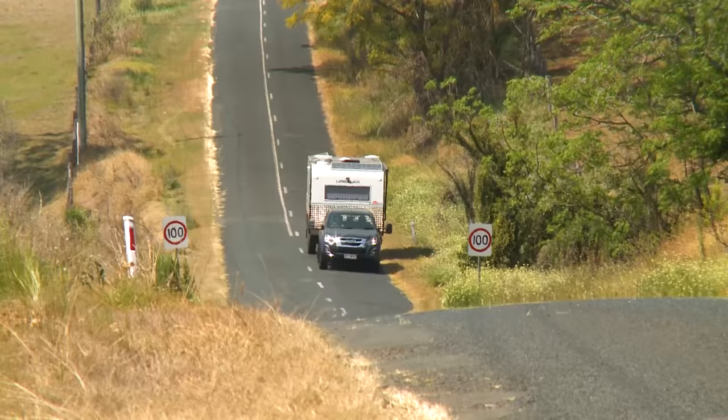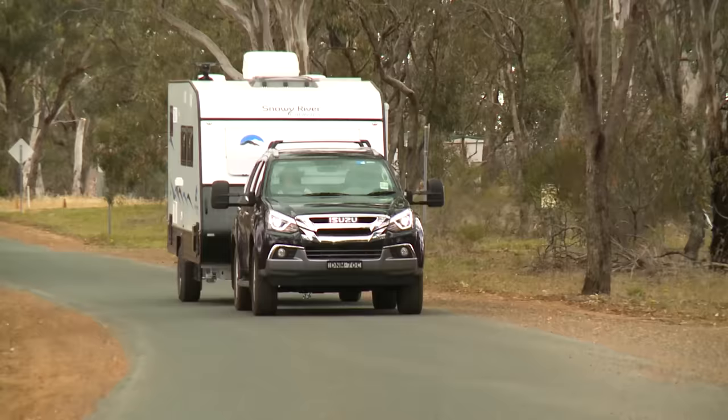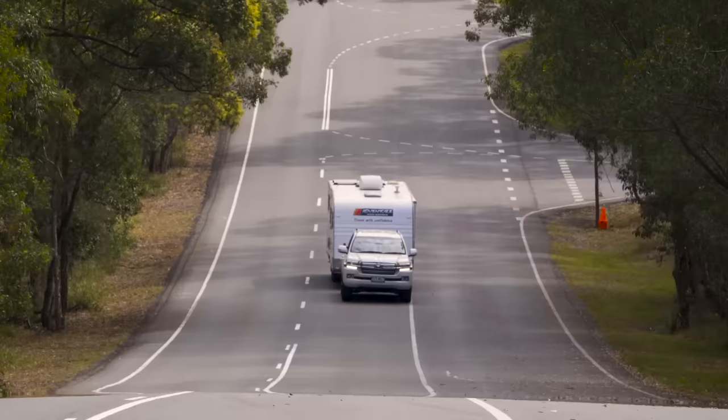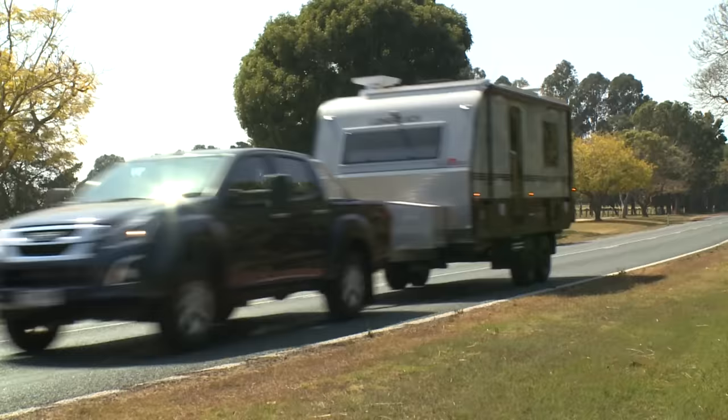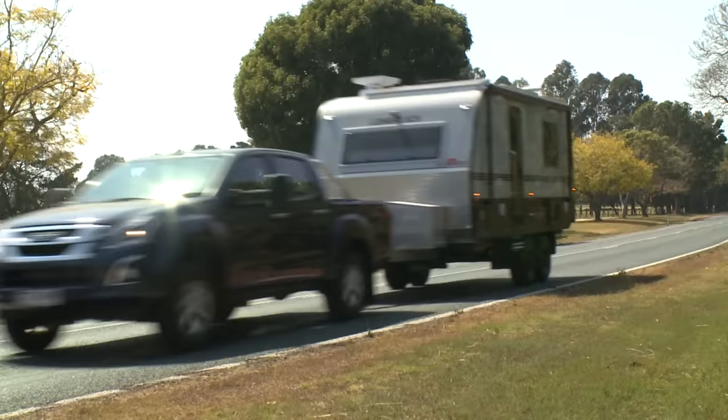Both the E2 Fastway and Swaymaster are available for a brilliant combo deal from Titan RV. If you want to significantly reduce the threat of VanSway and travel worry free with your van in tow, give Titan RV a call or head to titanrv.com.au.